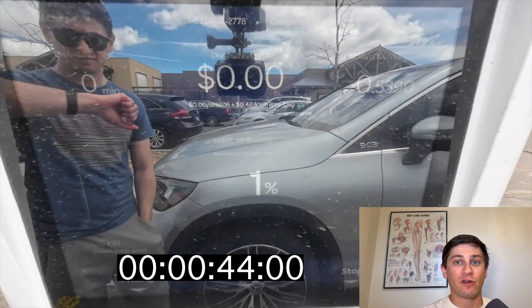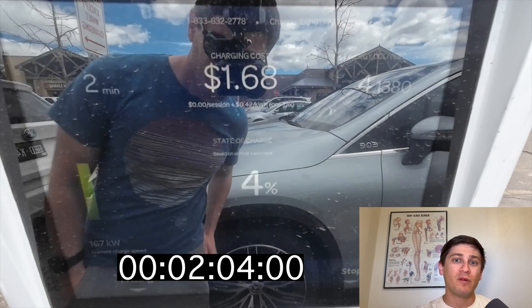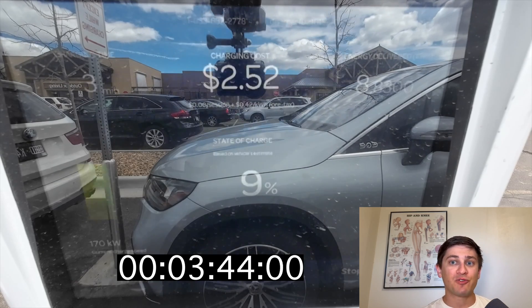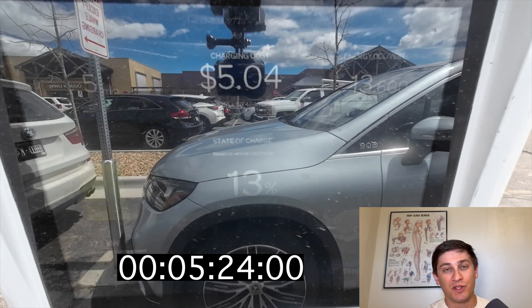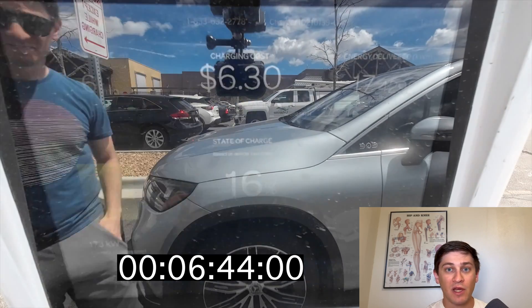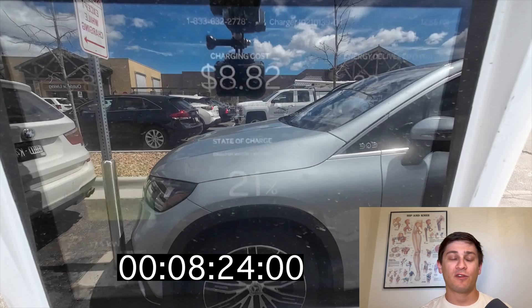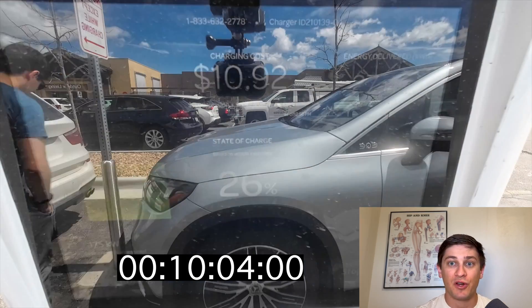I'd like to go ahead and just run through this entire charging clip with you. We can see that we immediately start at 163 kilowatts and we see the charging speed slowly ramp up from there. The EQE SUV is actually receiving 500 amps through this entire time frame. The amps are steady but as the pack charges, its voltage increases which means it's charging at a higher power. That 500 amps is actually the limitation of CCS hardware, so this is actually charging at just about as fast as we could expect this battery to charge.